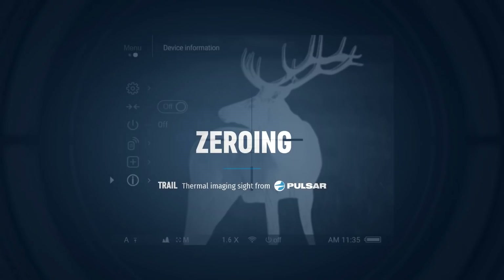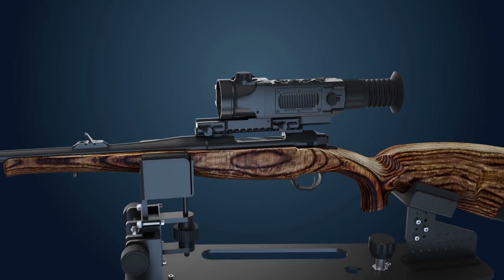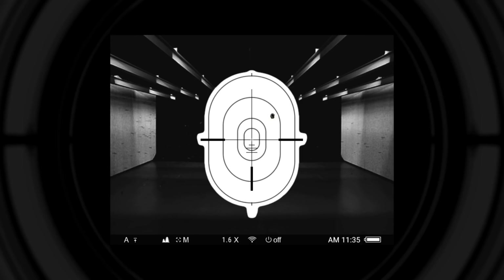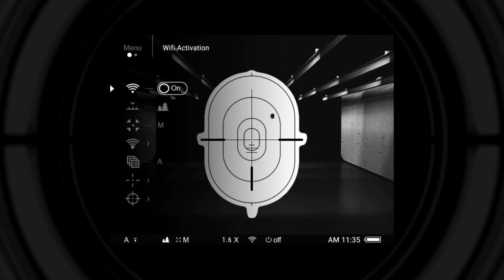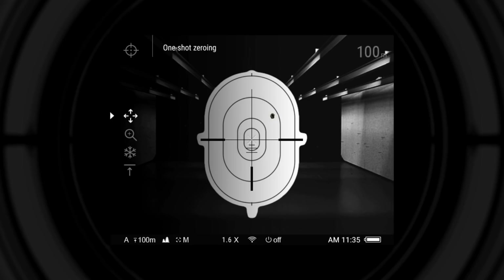Device information is also available in the main menu. For zeroing the Trail, mount the rifle with the rifle scope firmly on a bench or rest before beginning. In the main menu, select the zeroing profile A, B, or C, then make a shot. When zeroing is done for the very first time, there are no saved zero distances in memory, so it is necessary to add a new distance by pushing the plus sign and entering the name of the distance.